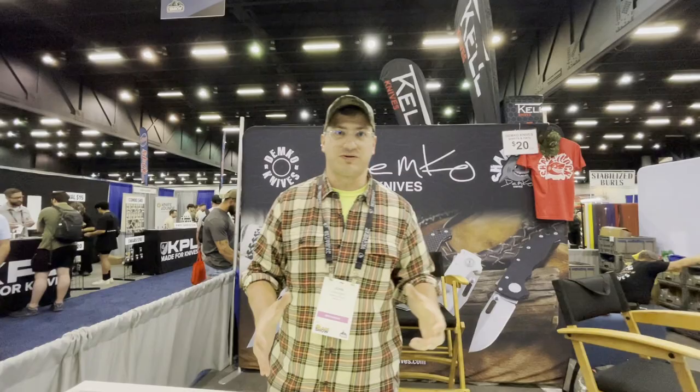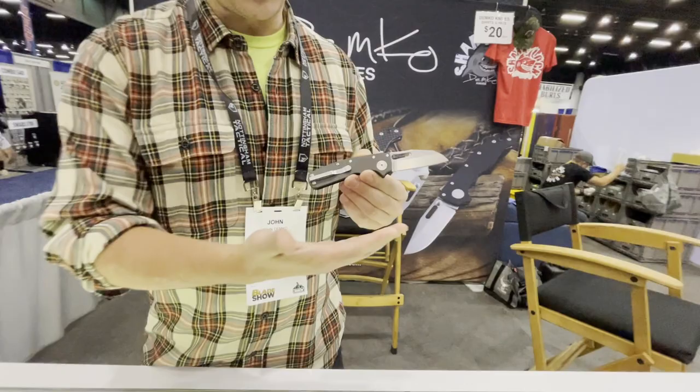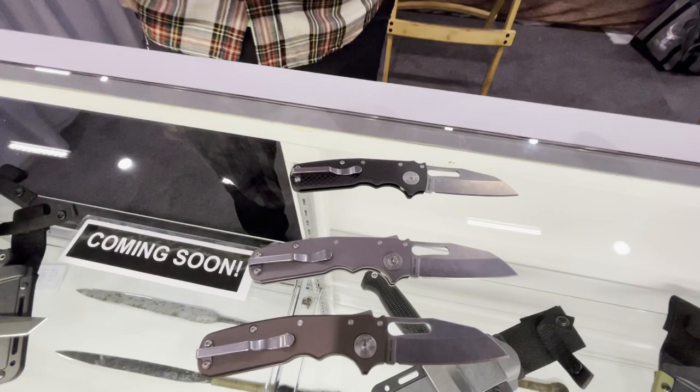I'm John Demco with Demco Knives. I make knives with my brother Andrew. He's the head designer and he has a patent on the shark lock. This is our new Shark Cub, and this will be launching later this year.